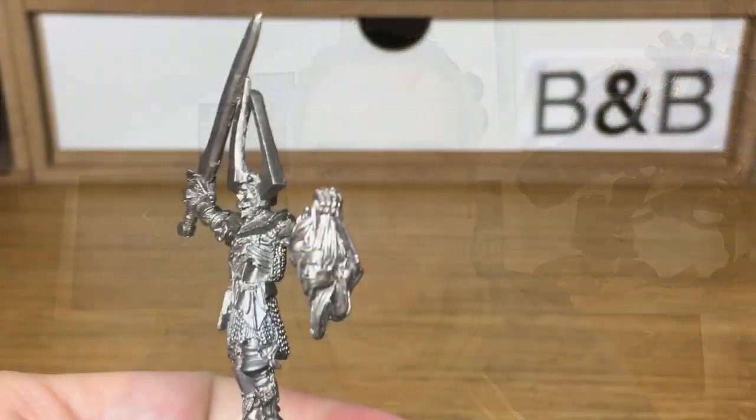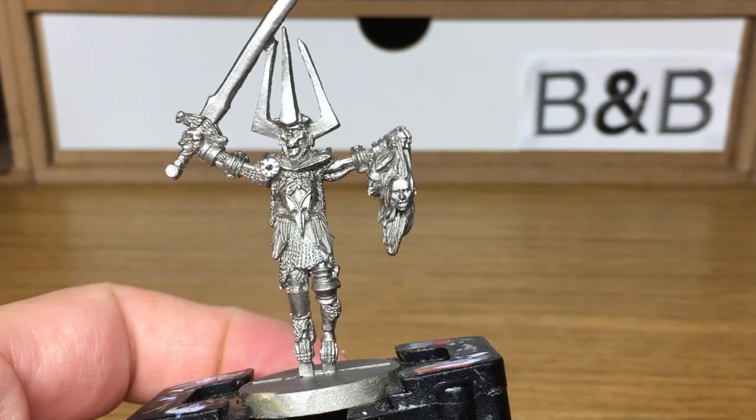Hi, it's Rob from The Brush and Bolt Gun. Today I'm going to be doing a tutorial on how to paint a White Lord. This miniature is the White Lord from Heresy Miniatures. It's a great figure for RPGs and stuff.